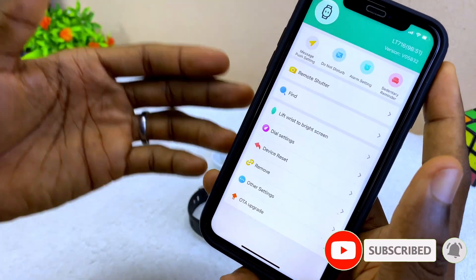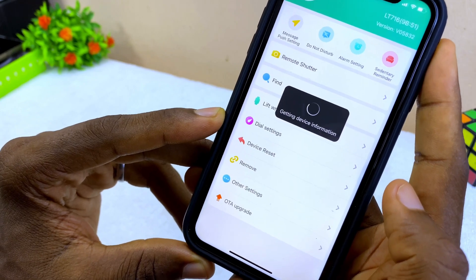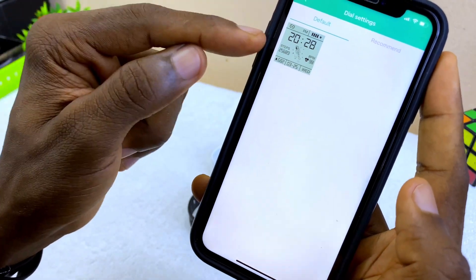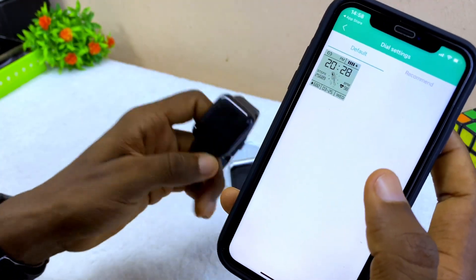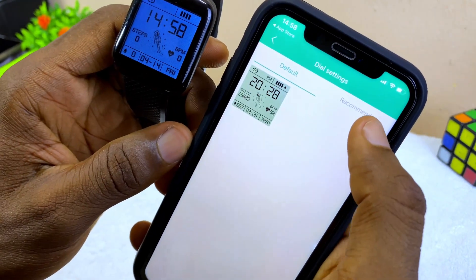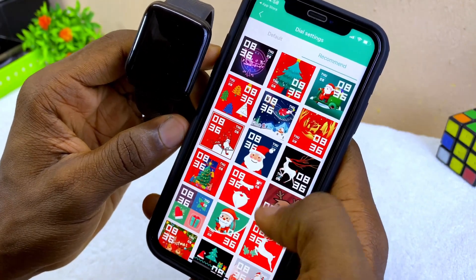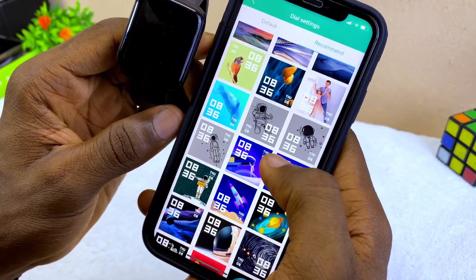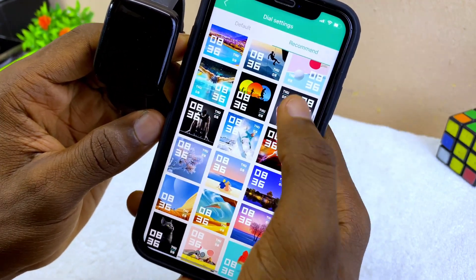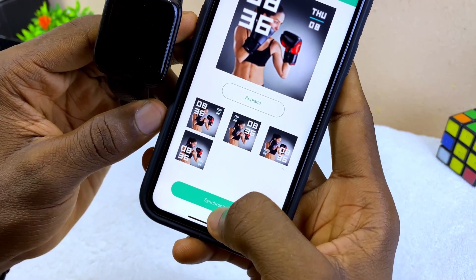If you want to change your watch face, go to Dial Settings and wait for it to load. This is the default dial settings. Select the 'Recommend' option and you'll have a lot of wallpapers to choose from. Scroll down to pick any one that you like.